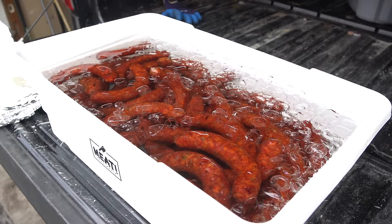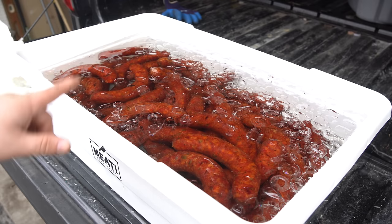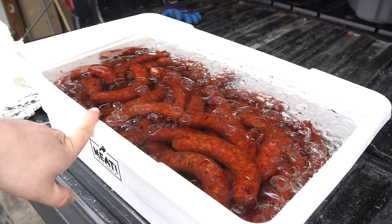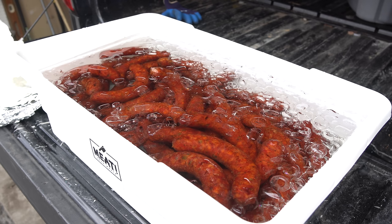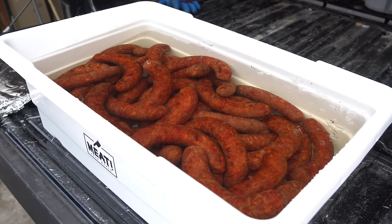I have a tub full of ice water and I'm going to get all the sausages in there. We'll let them sit for about 10 to 15 minutes, then get them dried off. The ones we aren't cooking right now will go inside to be vacuum sealed. The ones we are cooking will go onto the Lone Star Grills pellet grill and we'll cook them off and see how they turned out.